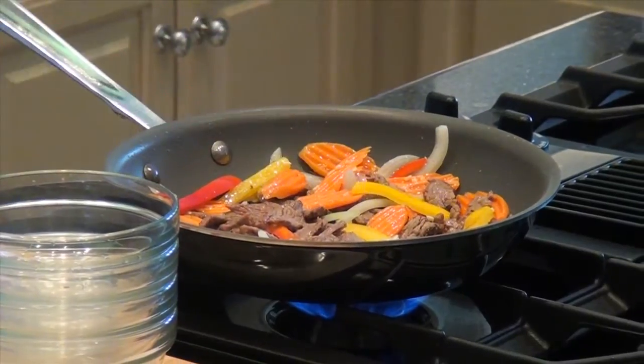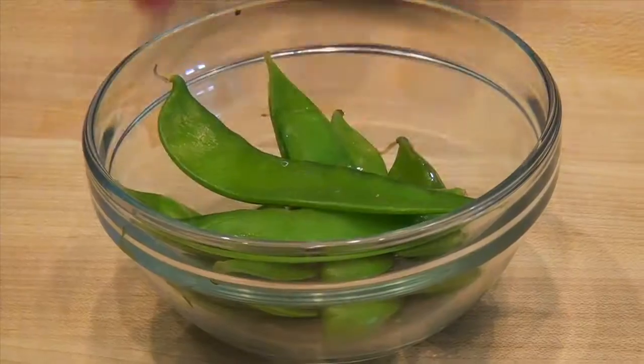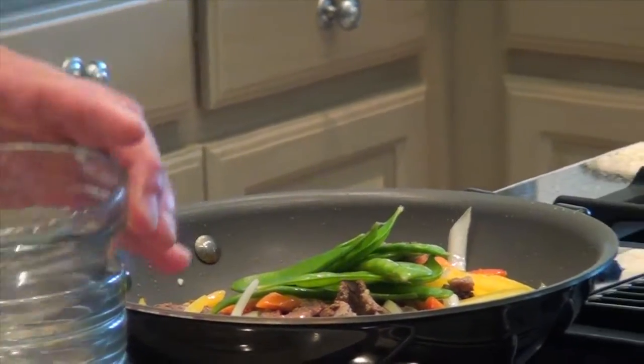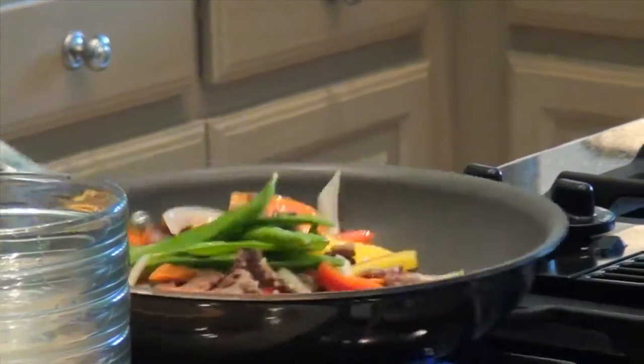You can see this is a really pretty dish. There's a lot of really vibrant colors in here — good eye appeal. People always eat with their eyes before they eat with their mouth. Next we'll add the snow peas. Give this a quick toss. It's already starting to smell good, and we haven't even added the sauce yet.